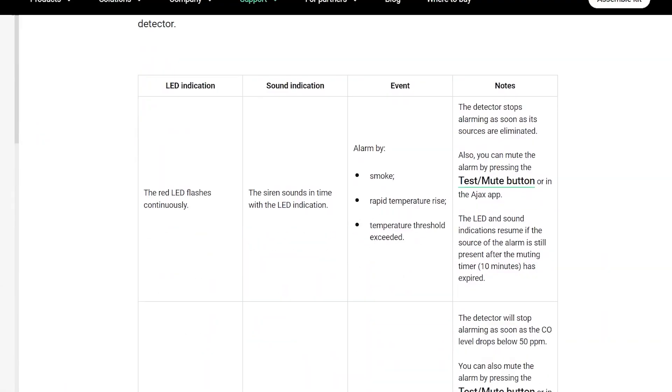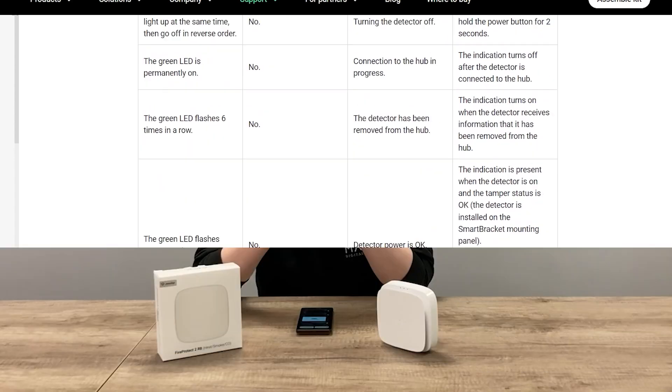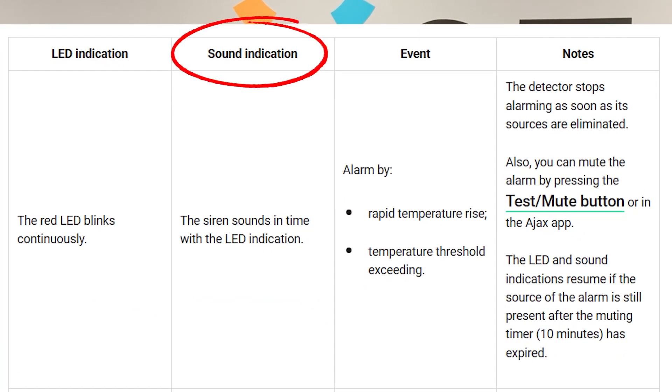Different patterns for the LEDs also mean different things — there are many different things the LEDs could indicate depending on how fast they're blinking, and these can all be referred to in the user manual for the FireProtect 2. The different beat patterns for the siren can also be found in the Ajax user manual for the FireProtect 2.